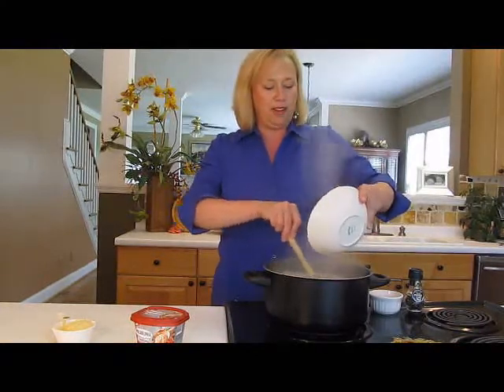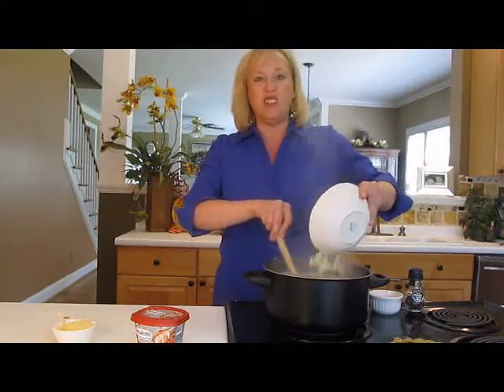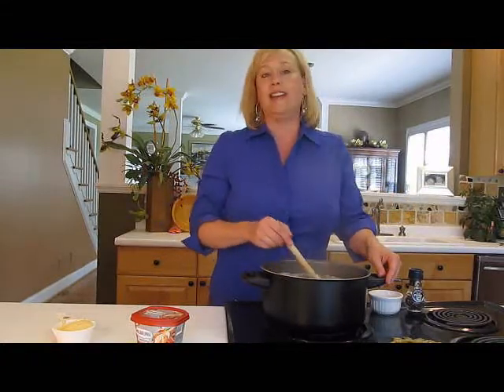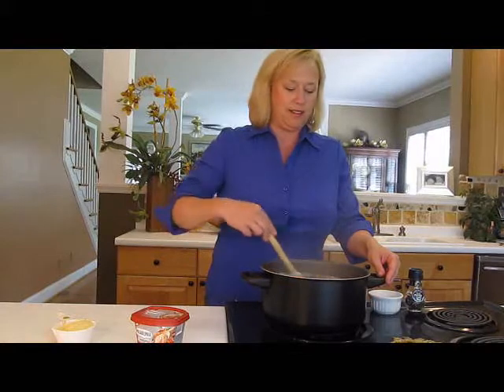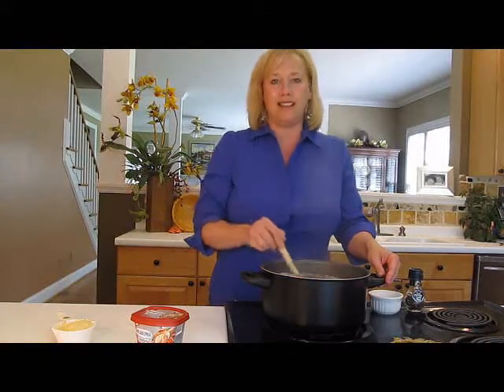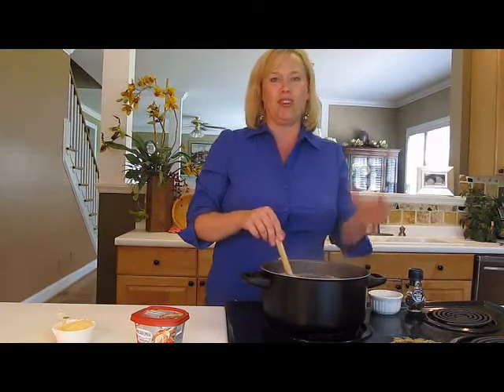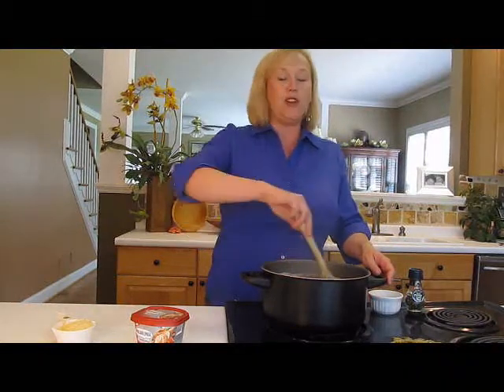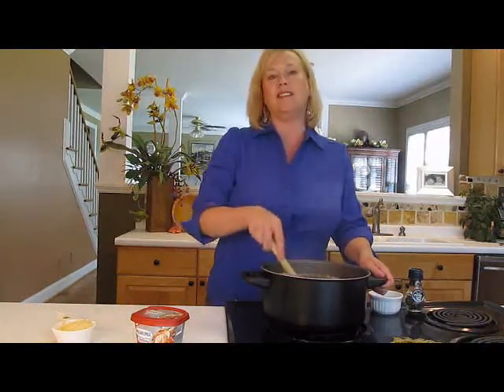You want to stir continuously so it doesn't stick. Cook uncovered for 25 minutes. I'm going to add a little salt and pepper, and then the creaminess is going to come from our Tomato and Basil Philadelphia Cooking Cream — all that flavor — and a little bit of grated Parmesan.